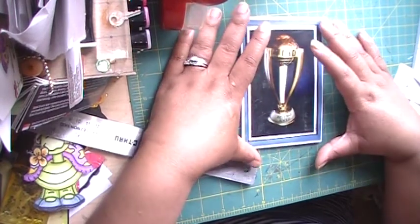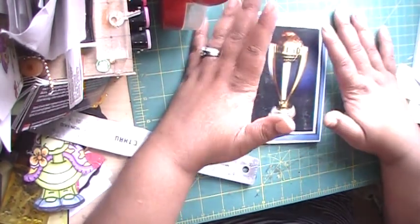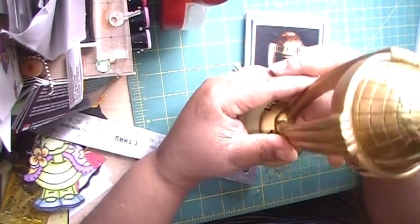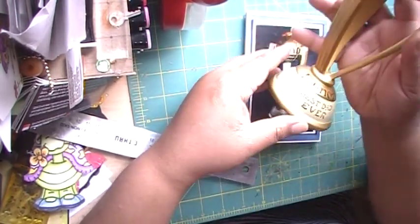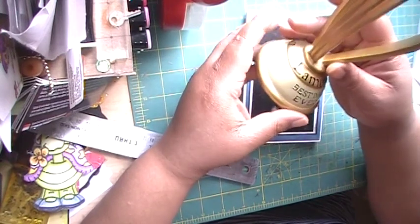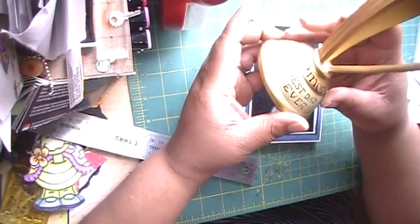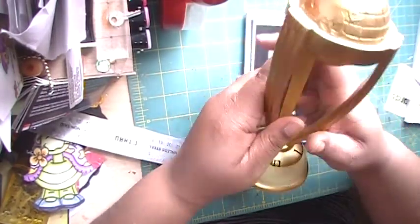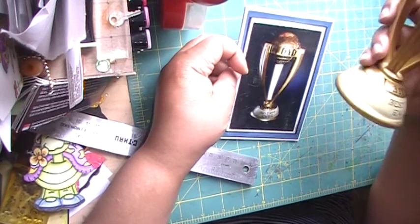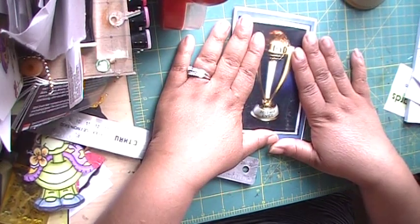I thought this would be a really cute gift. Even though today is Saturday and tomorrow is Father's Day, some people still shop at the last minute like I do. I bought this at Target — it was a really reasonable price, maybe like $3.99. You can do this for the father, the granddad, the godfather, the stepdad, or even mothers who step up as dads. You can put any designs on there. Just put a background behind your trophy in any color you want and match it to your card.